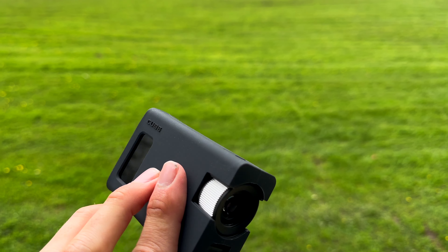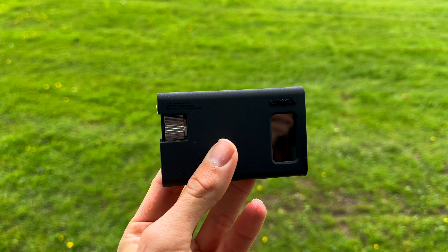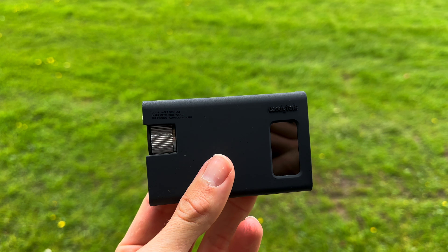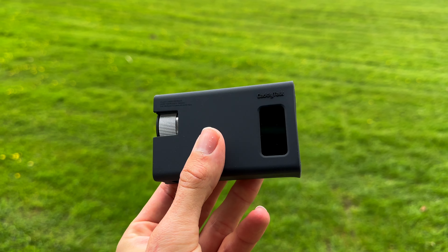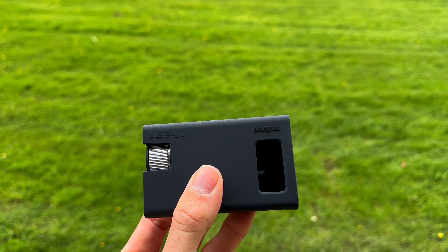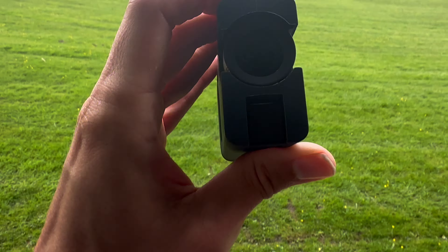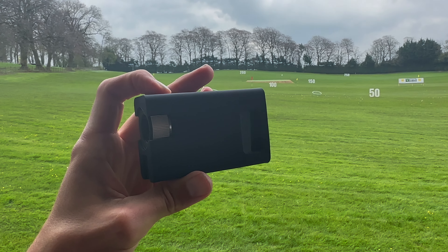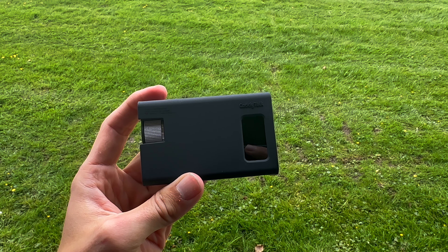Another really cool feature is you can change the way it works out slope. You can turn off the temperature and humidity calculation, and instead have it work out slope on the average descent angle. This device will work out the average descent over that distance from an average golfer and help calculate distance with that, which I think is really cool. And then there's Caddy Mode — basically what this allows you to do is hit one target and then hit another, and it's going to tell you the distance between the two, including slope, which is just unbelievable.